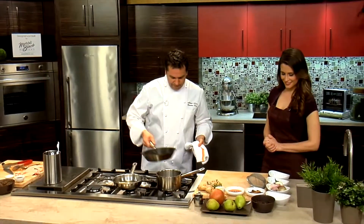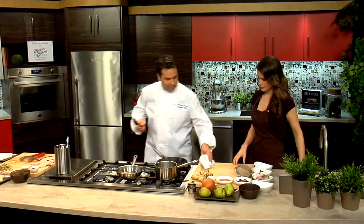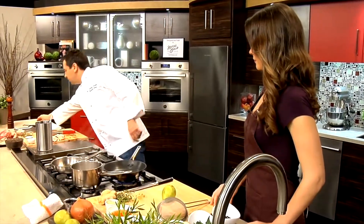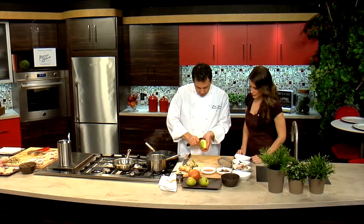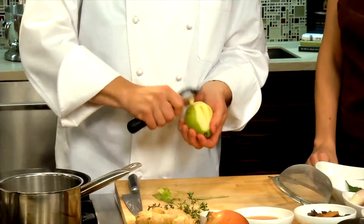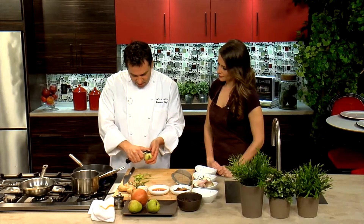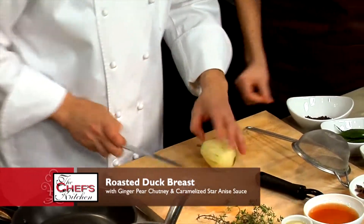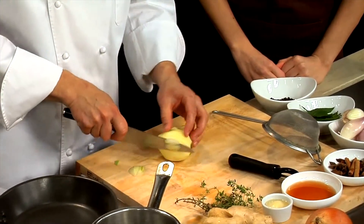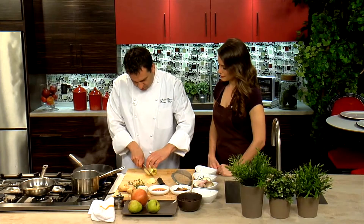Now we're going to start the chutney for the duck. We're going to use some pears, a little bit of onion, and fresh ginger root. We're just going to peel the pear a little bit. I like the flavor combinations — the bay leaves, thyme, and star anise. We have the peeled pear here. We're going to do a small dice — level off the sides so you have a nice work surface and it doesn't roll around.